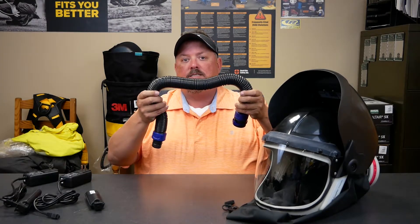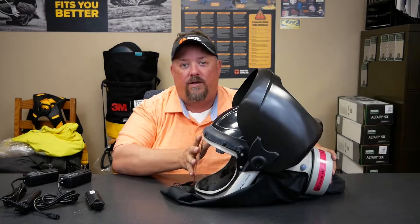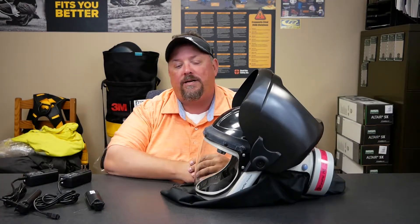This is a PAPR also, but this is the new one. The Gentex is the manufacturer, Pure Flow is the model. What it does is it goes where we've always had a connection and says I don't have to do that anymore, and we move into a little bit different technology.